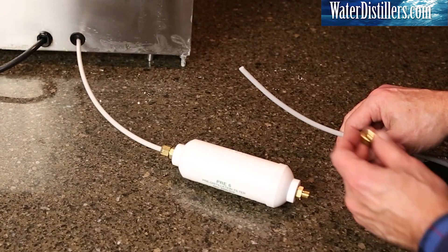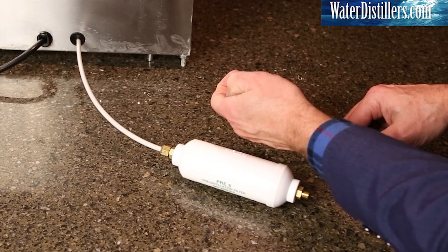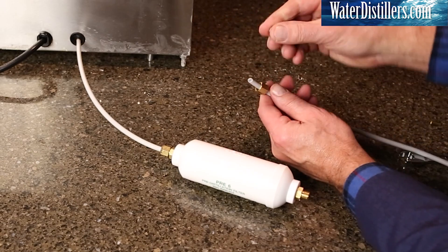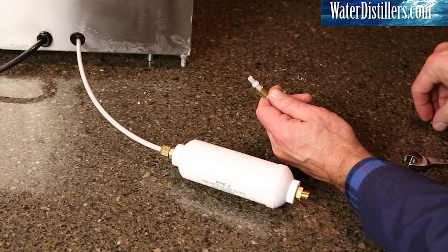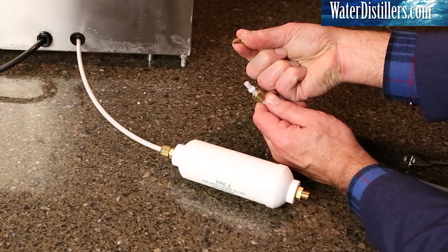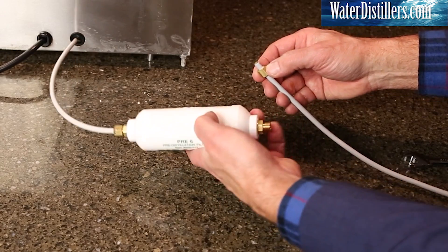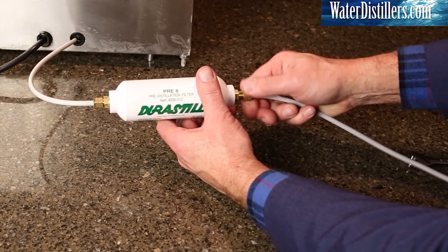For the incoming water supply line, place the nut on first with the opening pointing out. Slide on the acetyl plastic sleeve — place the smaller, tapered edge towards the connection, and then the larger end toward the nut. Then place the brass insert into the tubing. Connect this now to the brass fitting on the filter, and again, you can tighten with a half inch open-end wrench.